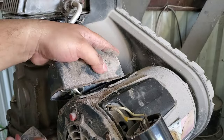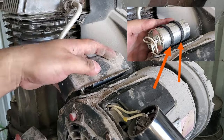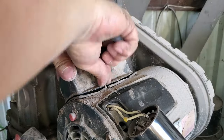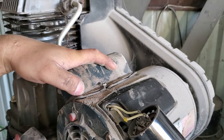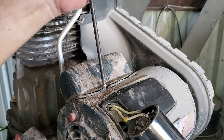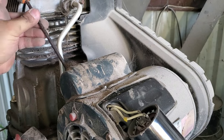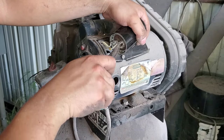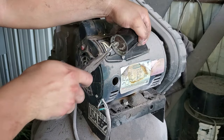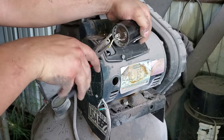You'll notice I had to take off some little rubber bands that were around the other capacitor because it was not fitting in the housing. Sometimes capacitors will be a little bit wider than others but still have the same values — this is simply a company design. As long as they share the same values, your air compressor will run as it should.